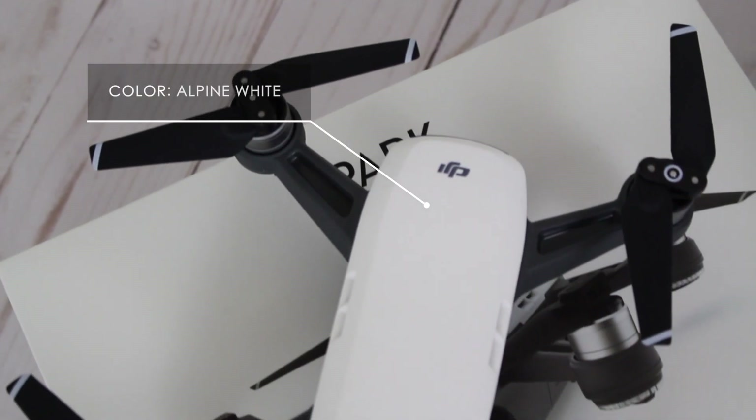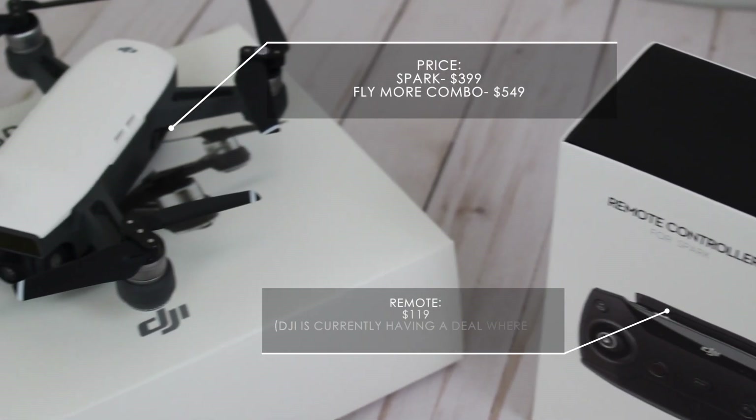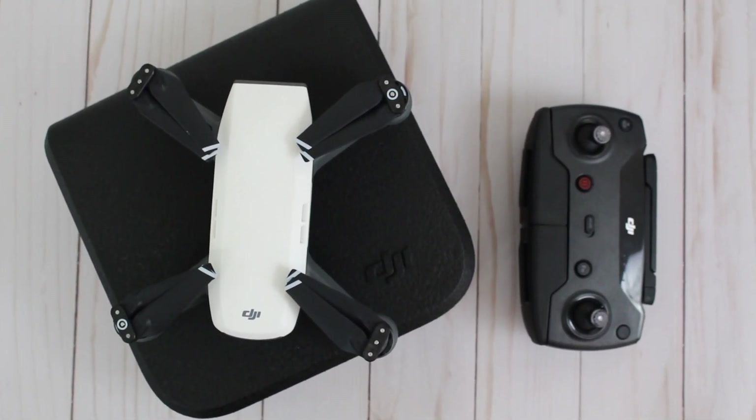This specific drone is in the color alpine white and it retails on the DJI website for $399, but I bought mine from Best Buy for $349. I recently bought the remote separately — it actually arrived today, and that's what really inspired me to finally create this video. By the time this video is up, Alexander and I will have tested out the drone, and I will show you guys footage and give you my opinion.